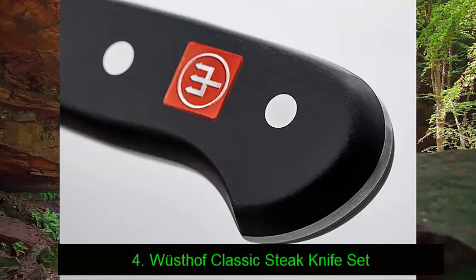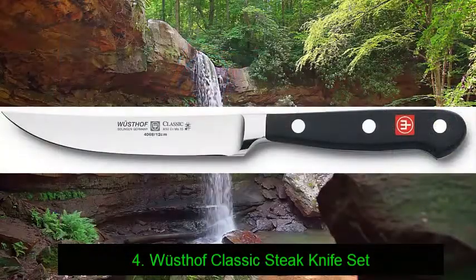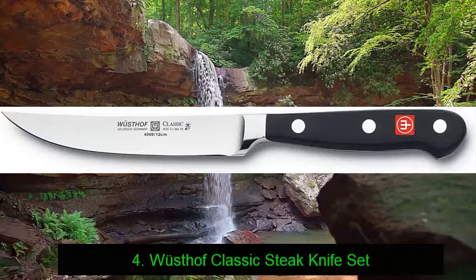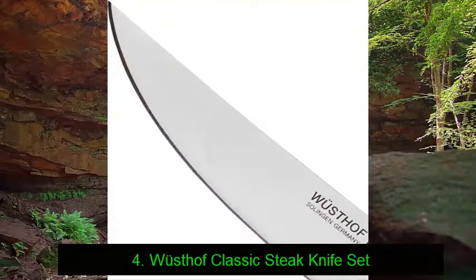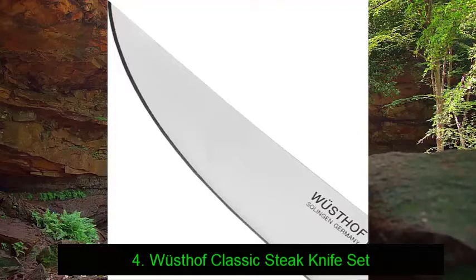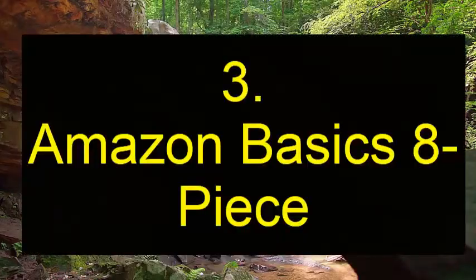Carefully crafted in Solingen, Germany, where Westhoff has been forging knives for over 200 years, this set is also covered by a limited lifetime warranty. With their clean lines, traditional style handles, and exceptional sharpness, these luxury steak knives will make home steak nights that extra bit special.